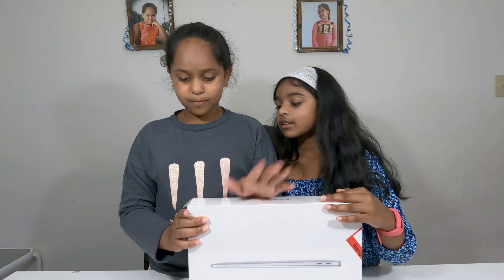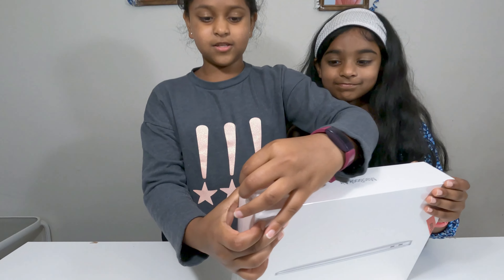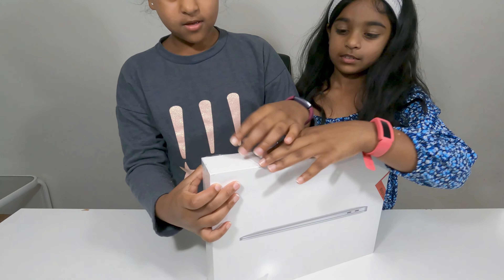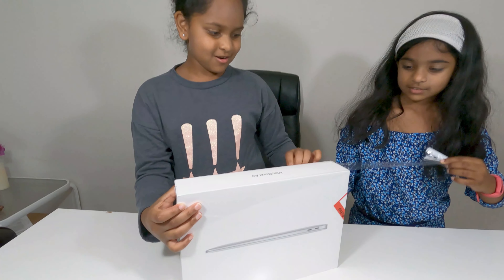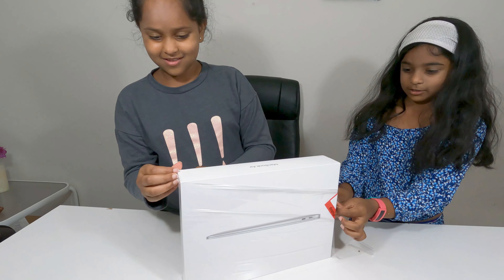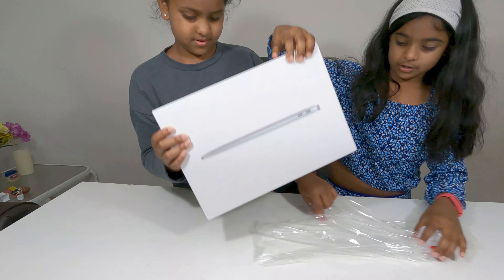So I usually open things a different way, but Apple made it easy and they gave us a thing to open it with, which I am very grateful for. This is really easy to open. Okay, now you're opening the box.